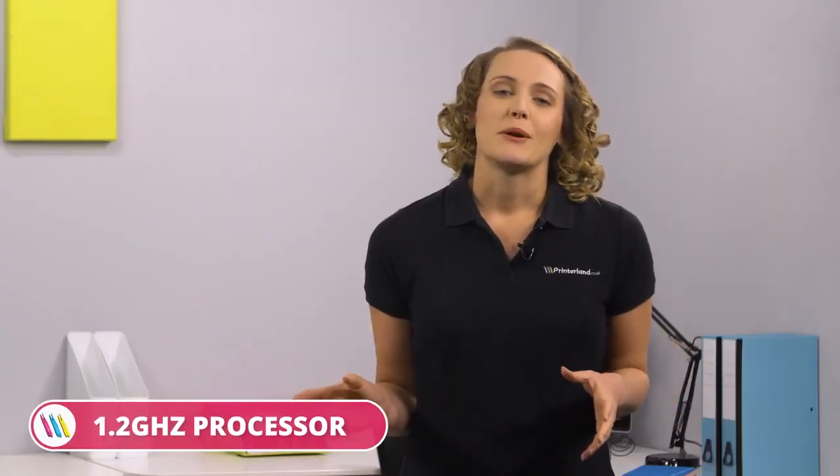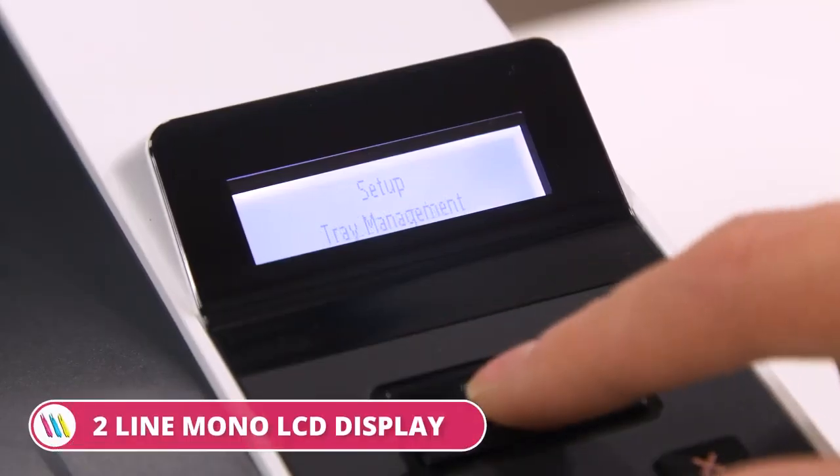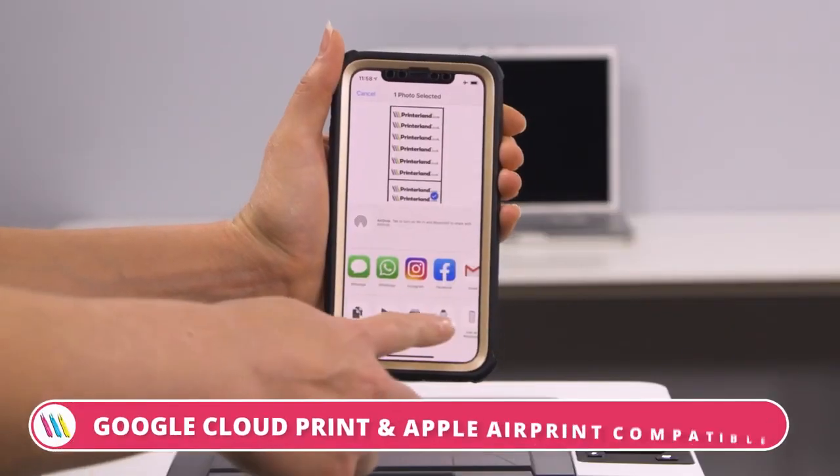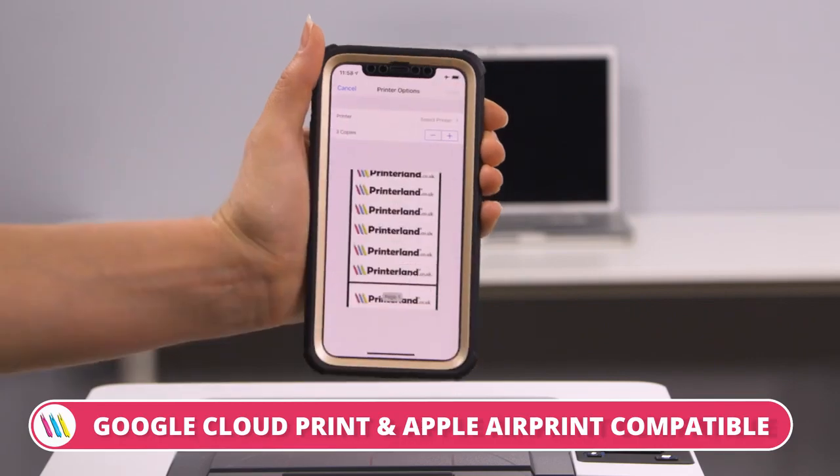With a 1.2 GHz processor accompanying 256 MB of RAM, jobs are easy to navigate on the machine itself thanks to the two-line mono LCD display. There is also the option to print from any Apple or Android device with the use of Apple AirPrint and Google Cloud Print.